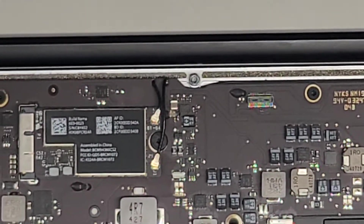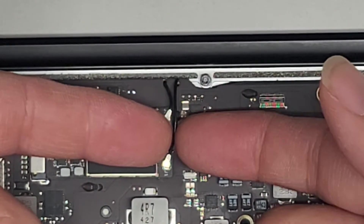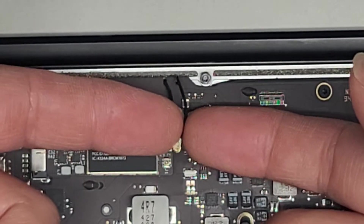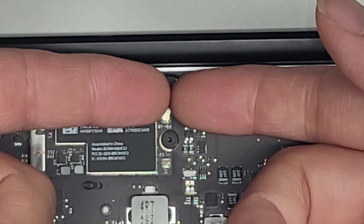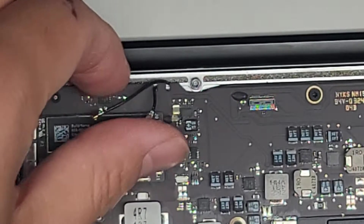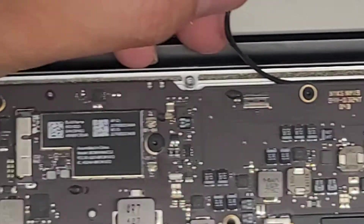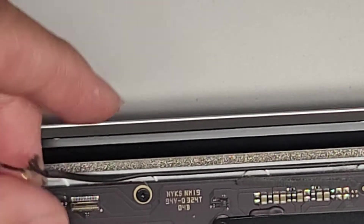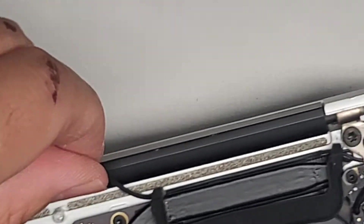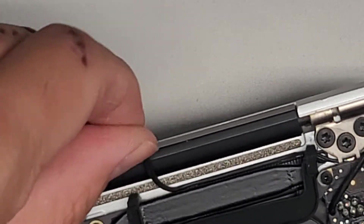Next we're going to disconnect the wireless antennas. You can use little tweezers or plastic tools — just go as close as you can to the tail of the antenna and pop it up. We're going to do that on both sides — go to the tail and just pop that up. Then we're going to pull this out and undo the wiring — you can see it's wedged down between the aluminum parts, so we pull it out from there. The rubber piece goes out from under there as well.